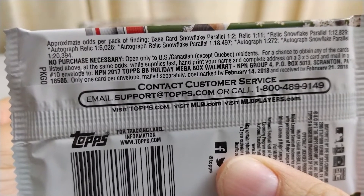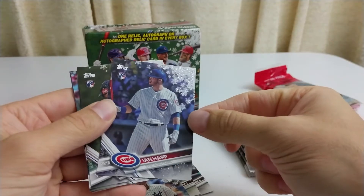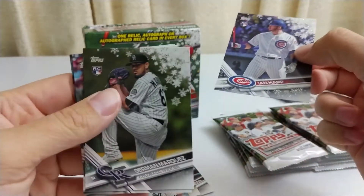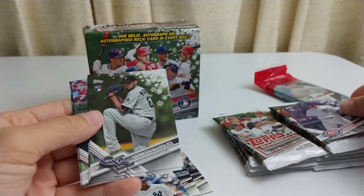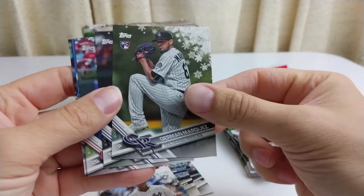Base Card Snowflake — this is one in every two packs. So this is the Snowflake; it's extra snowflake-y. I don't know if you can kind of tell, because they all have snowflakes, but this is extra snowflake. So it's an Ian Happ rookie — awesome. Put that to the side. Jermaine Marquez, rookie.